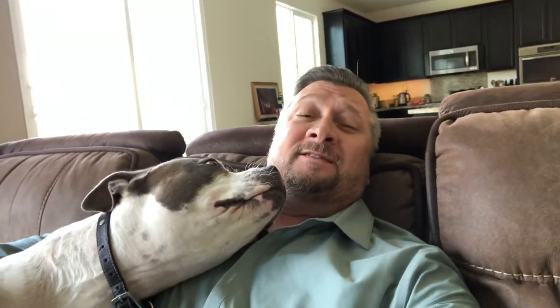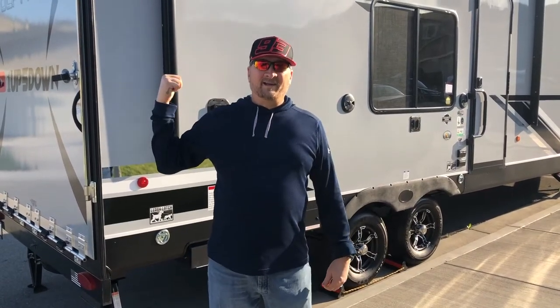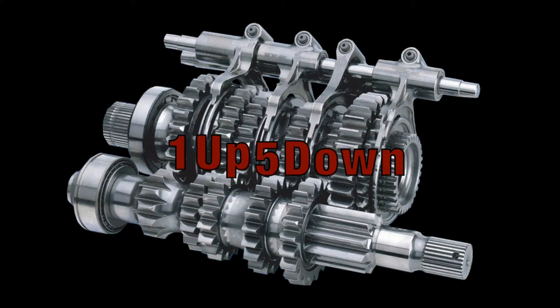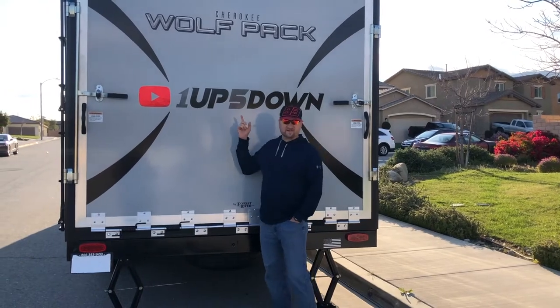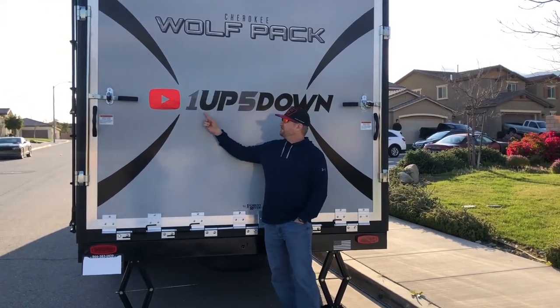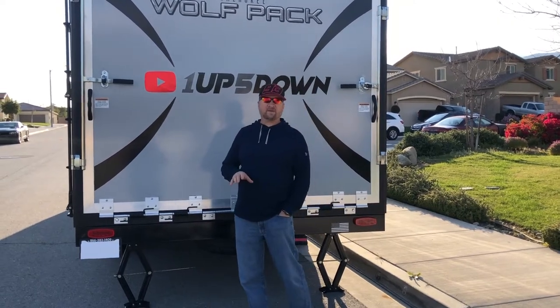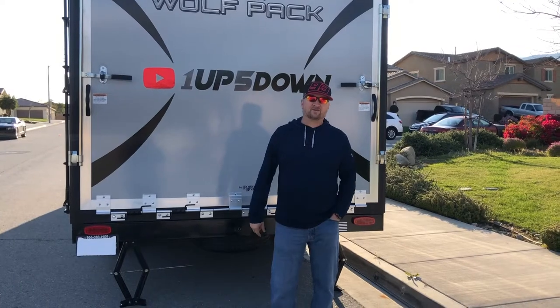Welcome to 1up5down, this is Eric and in today's video we're going to take a look at my new toy hauler. Today's video is sponsored by BelowZero. Zach at BelowZero does a lot of custom vinyls and graphics, and also some custom acrylic pieces. I'll put a link to his website and Instagram down below in the description.